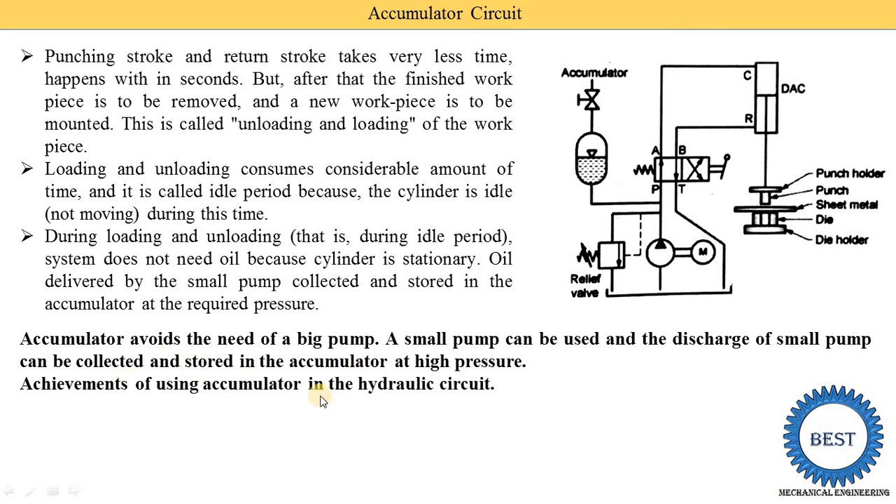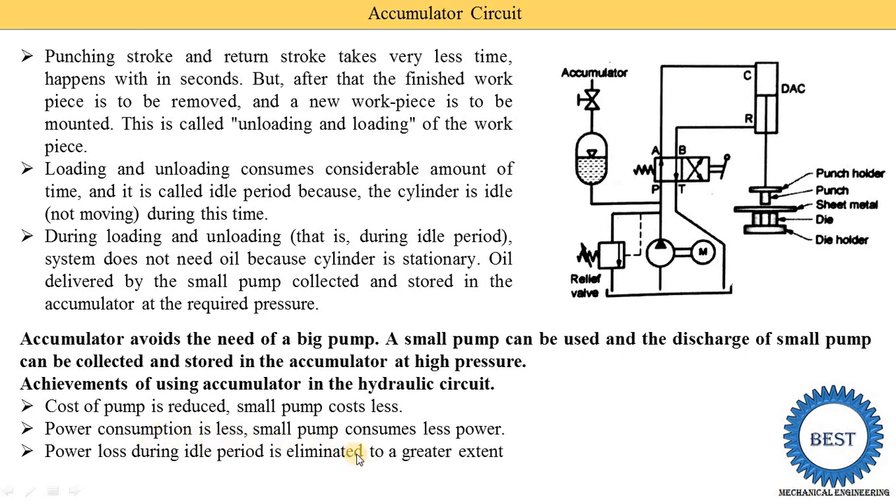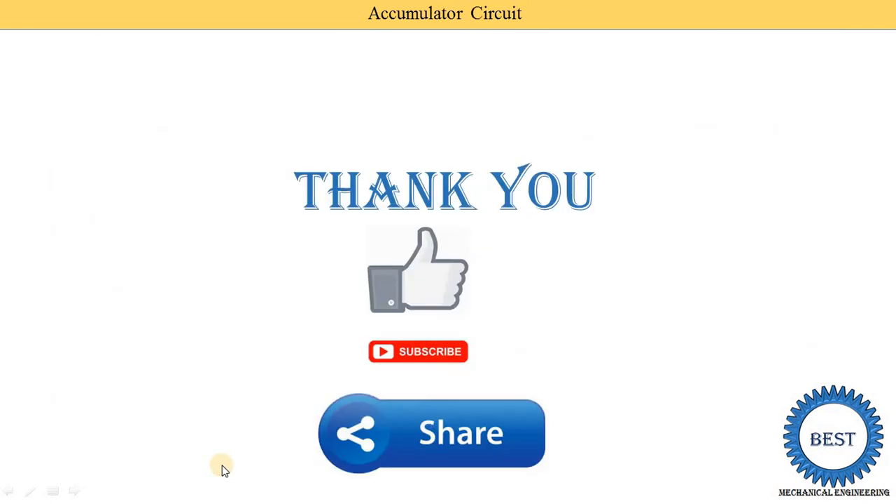The advantages of using accumulators in hydraulic circuits are: first, the cost of the pump is reduced since a small pump costs less and we no longer need a big pump. Second, power consumption is less because the small pump consumes less power. Third, power loss during the idle period is eliminated to a greater extent. Fourth, overheating of the oil is avoided.